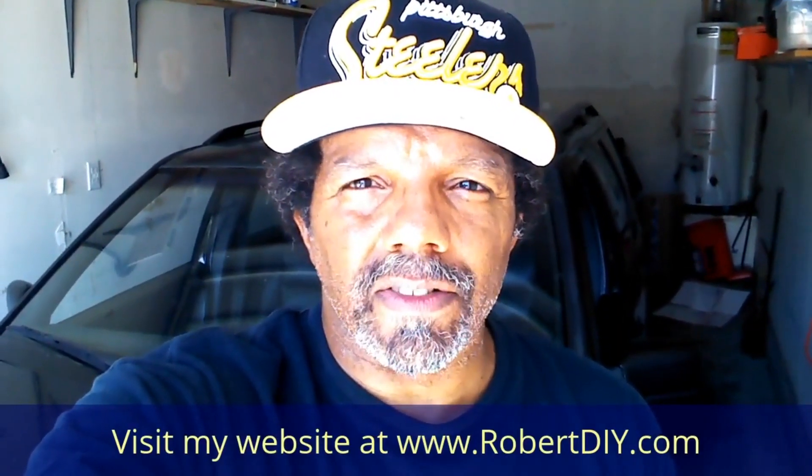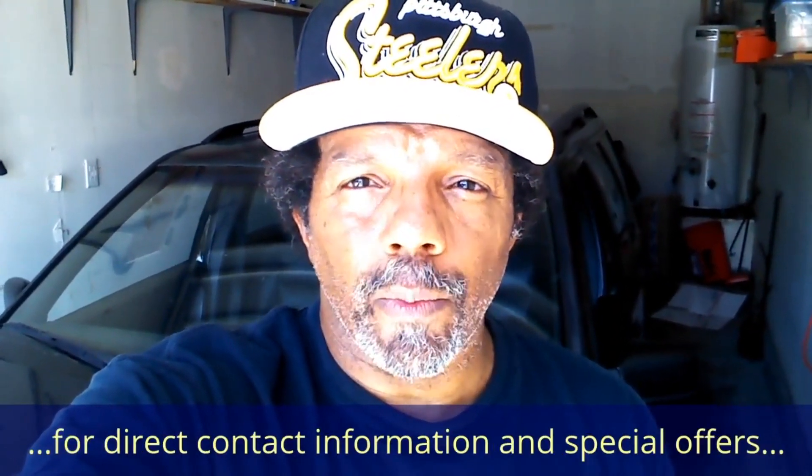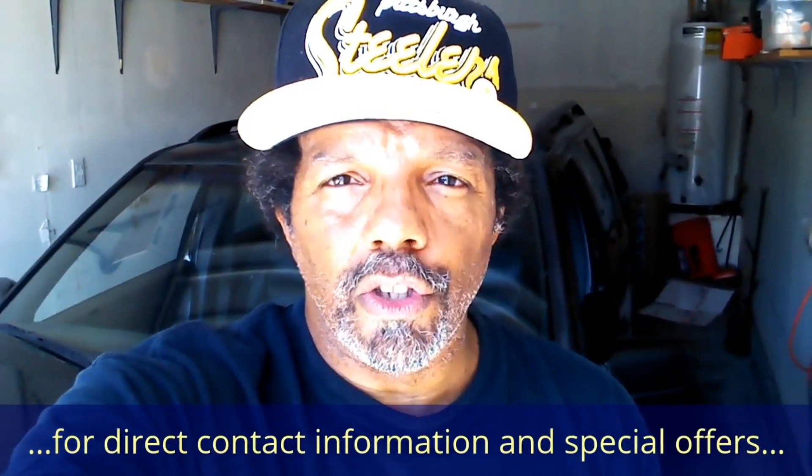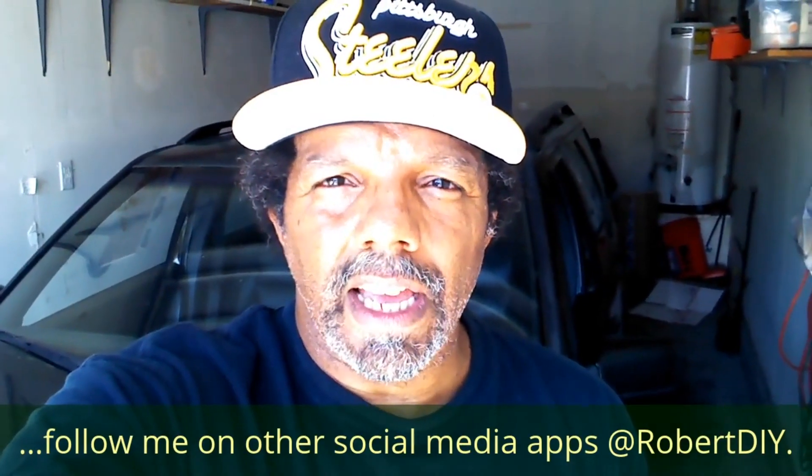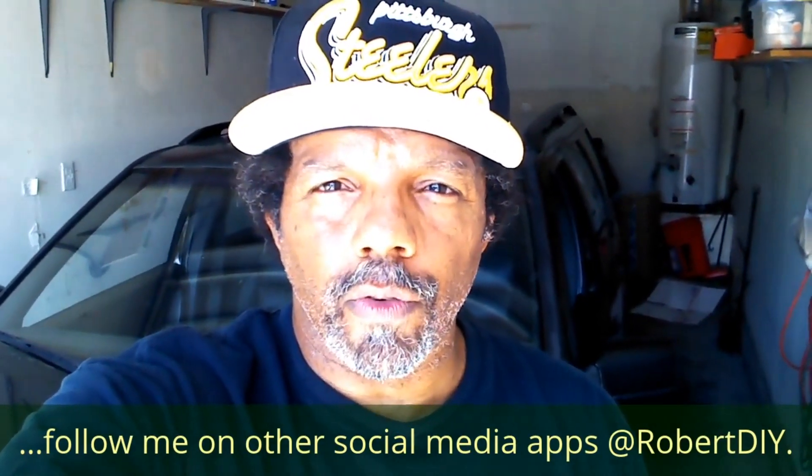Hi, my name is Robert. This video is designed to give you step-by-step detailed instructions on completing the task at hand. Please read the comments in the about section of this video — it has valuable information and updates. My YouTube channel has a disclaimer video that I encourage you to watch, and please like, share, and subscribe. I hope you found what you're looking for.